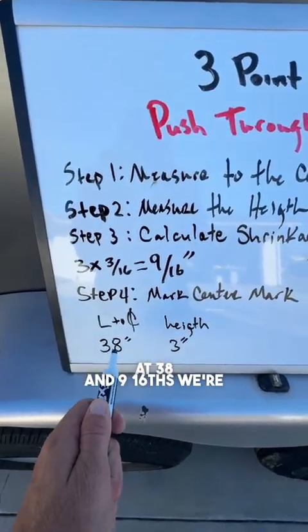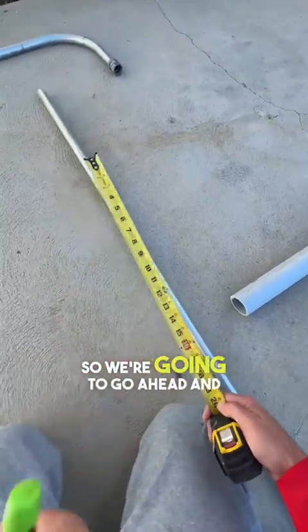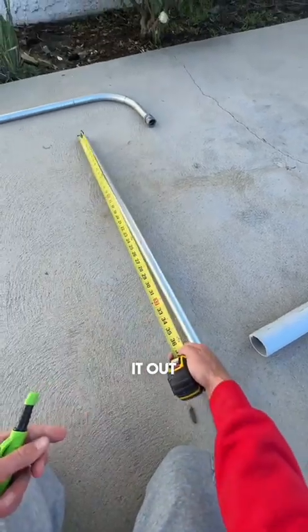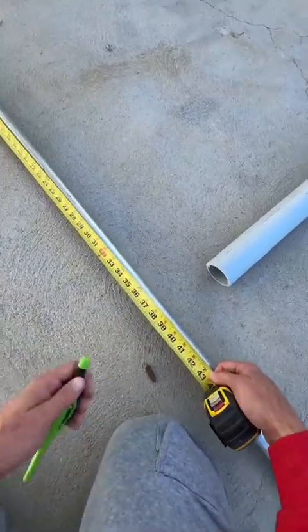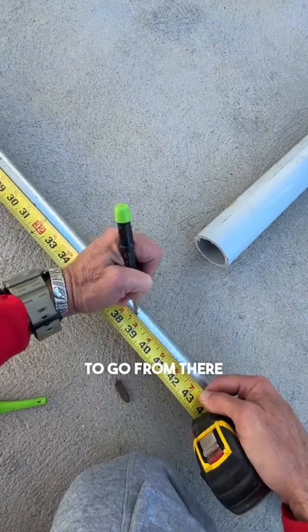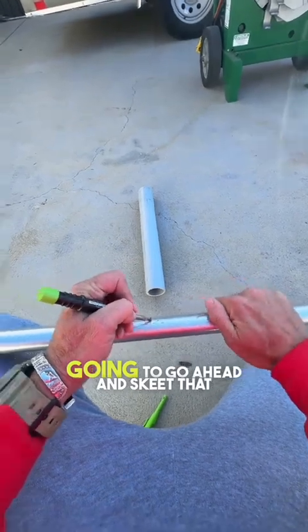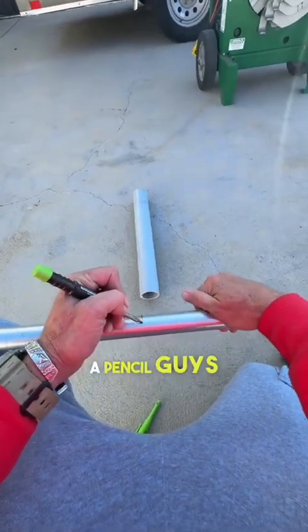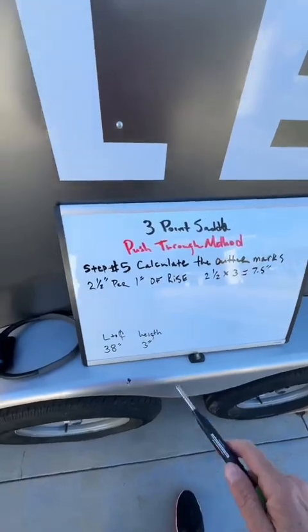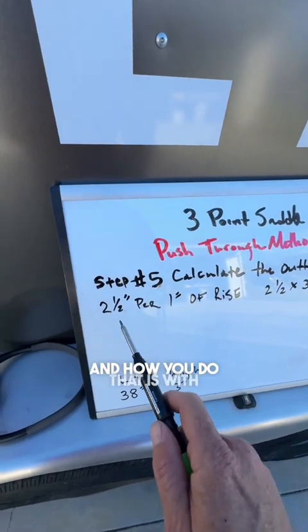We're going to add the nine sixteenths for the shrinkage. I'm going to pull this out, tape it out, and mark it at 38 and nine sixteenths. Going to go ahead and scribe that mark with my Pica pencil — that is a pencil, guys, not a marker. Now the next step is to calculate the outer marks.